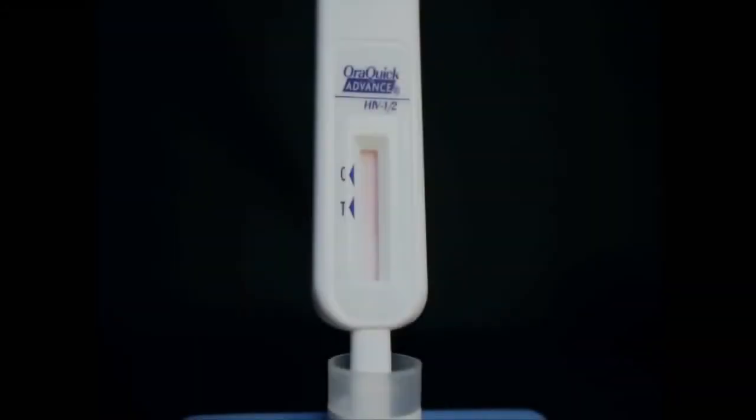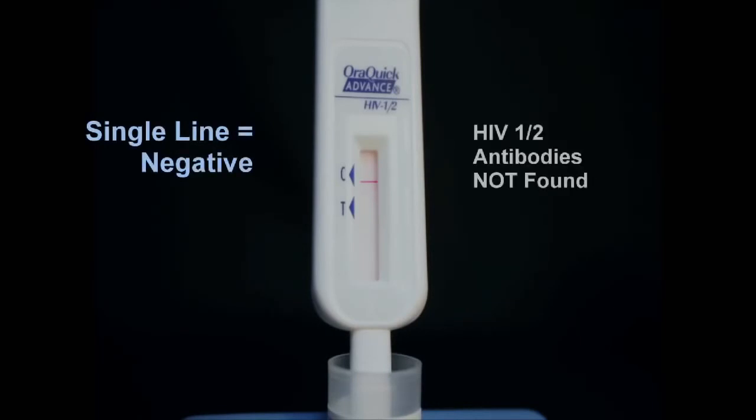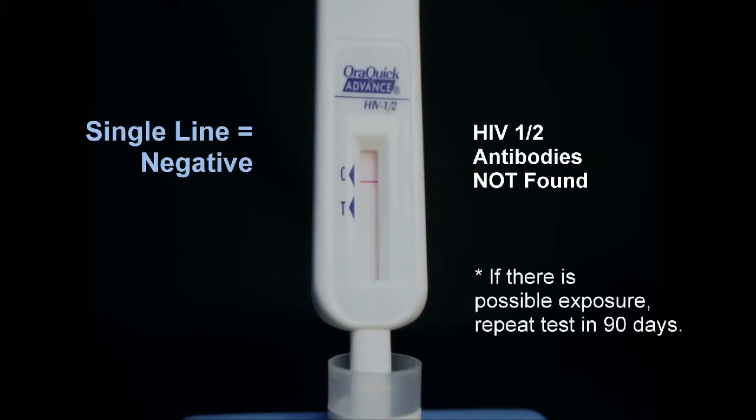Read the results after 20 minutes but not more than 40 minutes. It is important that you read the results in a fully lighted area. After 20 minutes, look at the result window of the test device. A reddish purple line next to the triangle labelled C and no line next to the triangle labelled T indicates a negative test. A negative test means that HIV-1 and HIV-2 antibodies were not detected in the test sample.